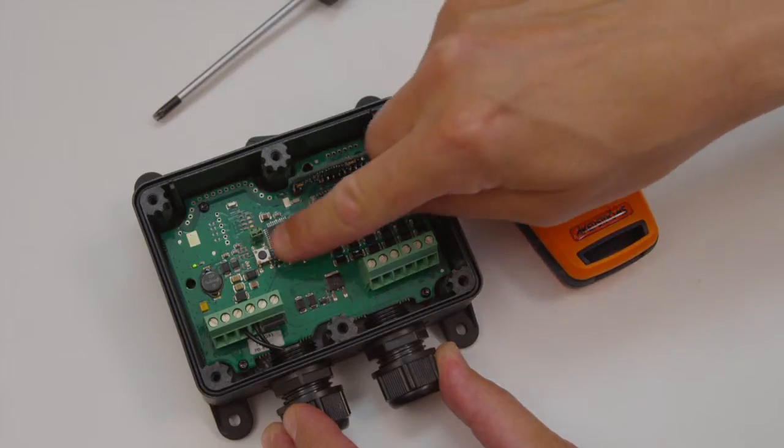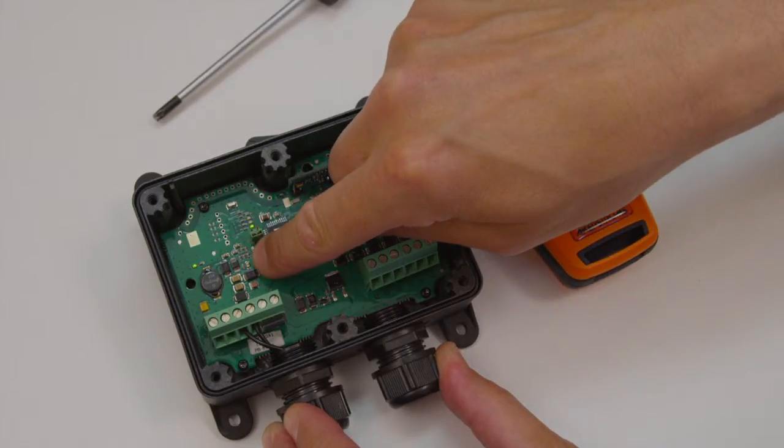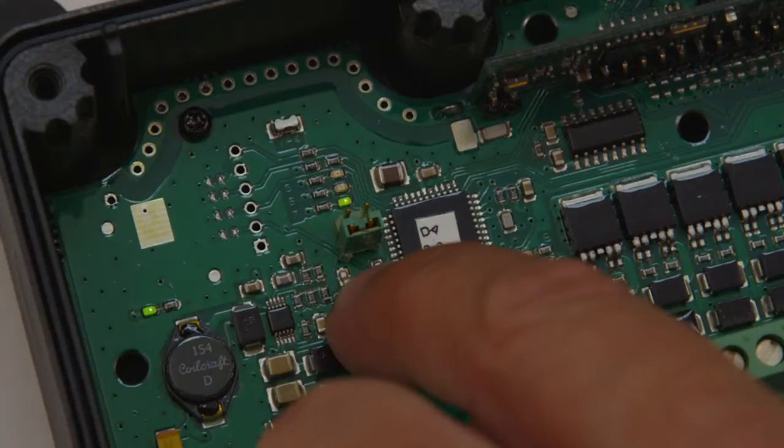To delete a transmitter from the receiver, push the learn/erase button until LED 7 is on. Continue by pressing the learn/erase button once more until LED 7 is off.